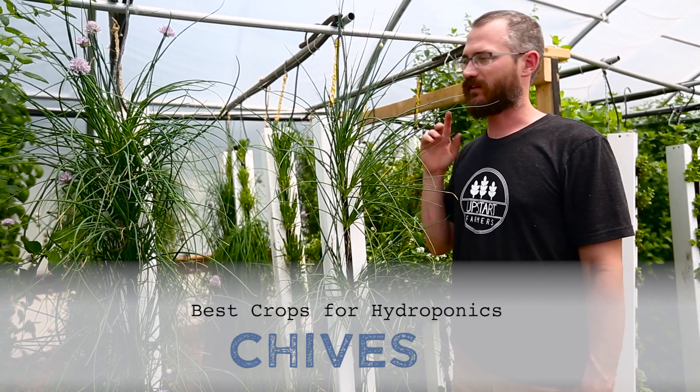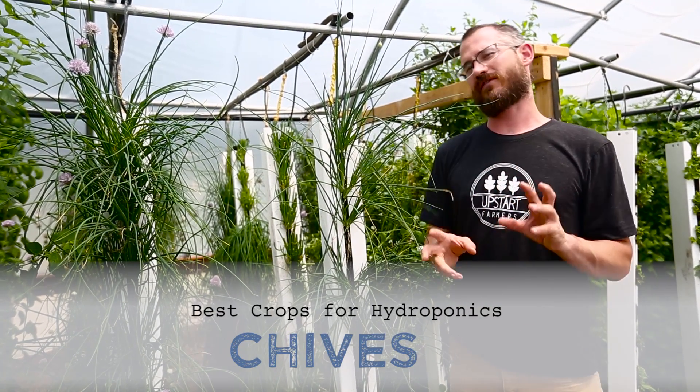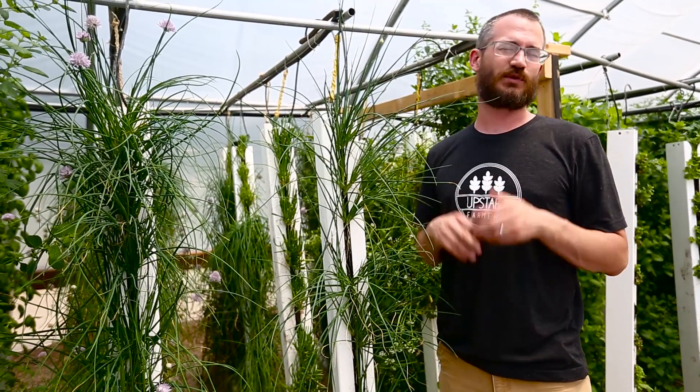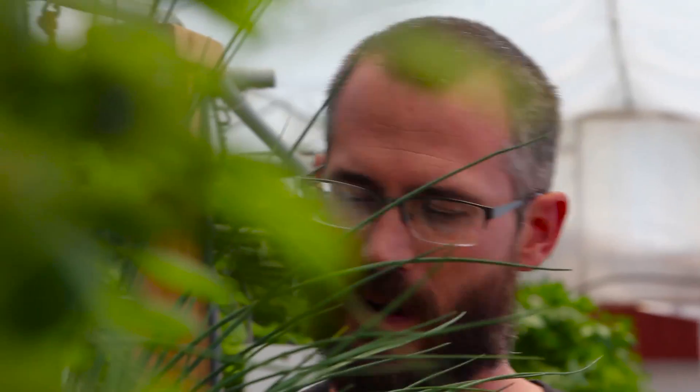This is Nate Sore with Bright Agrotech and we're going to talk a little bit about chives. We've covered chives in the past, but we're going to cover them again because we really like chives. Chives are a great grower.